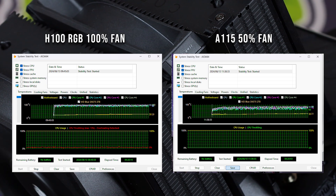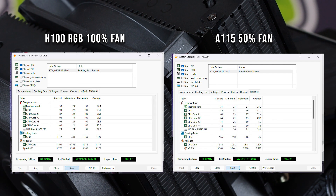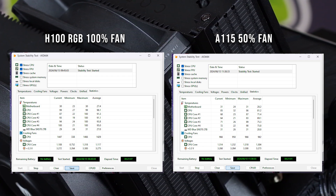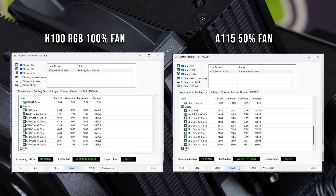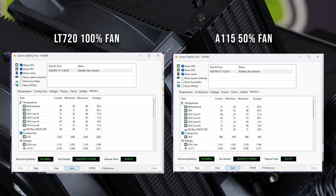This makes Eddie Hall look like a weakling. This makes Brian Shaw and Hafþór Björnsson look like they've got pencil arms. Looking at it versus the H100 — which is probably on your screen right now — it's just an absolute bully beatdown. Then I looked at the LT720, which was the best water cooler we had ever tested to date. I've kept all of those results from the test bench. And this is now unequivocally the best cooler I've ever tested.